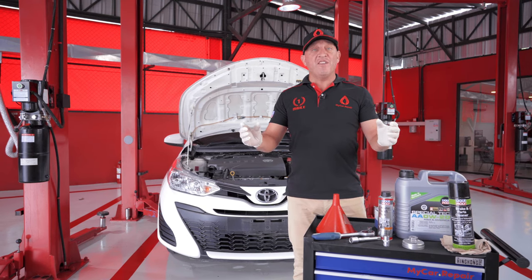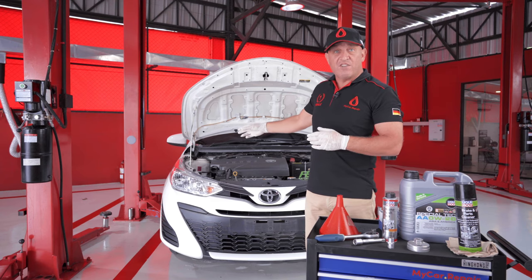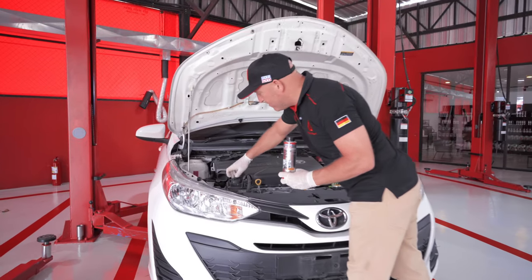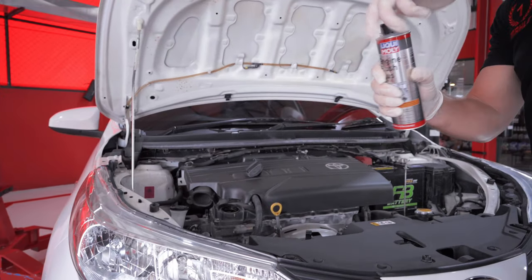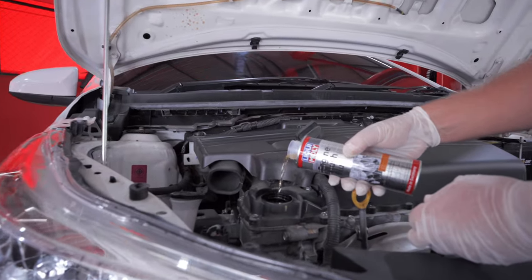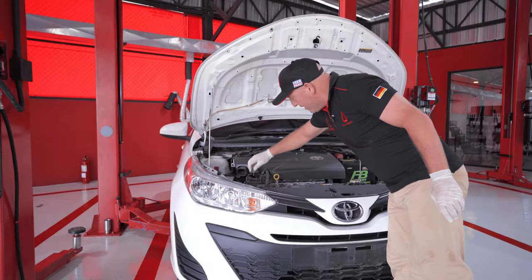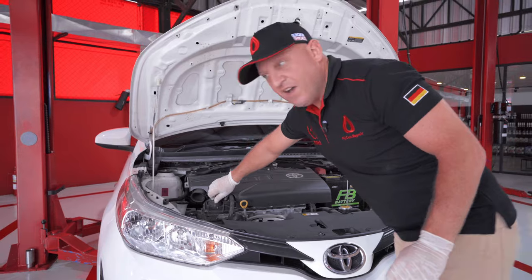While the engine flush is running we're going to use this time to check the tyre pressure, check the lights, check the water in the windscreen wash, and have a general look around the car. The process itself is really simple — take off the oil cap, open the bottle of Engine Flush, pour it into the oil, replace the oil cap, and then start the engine.